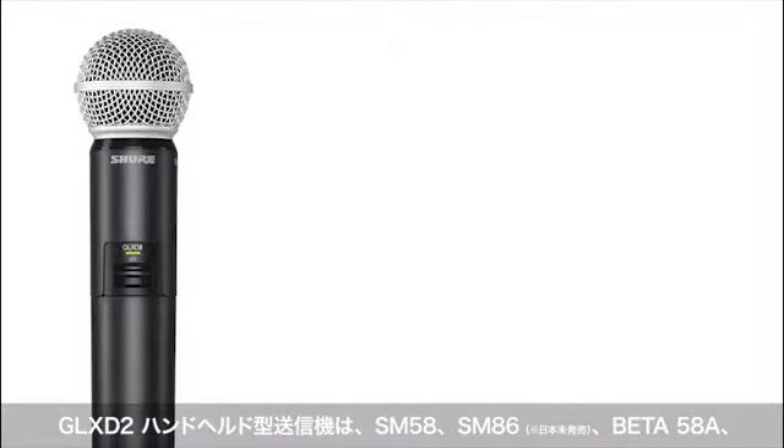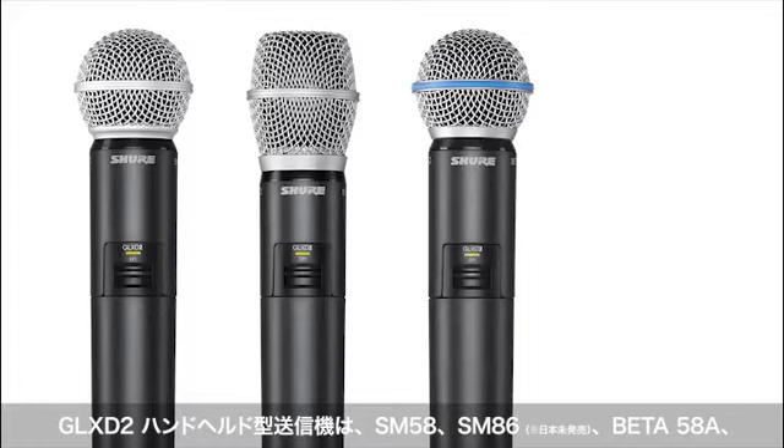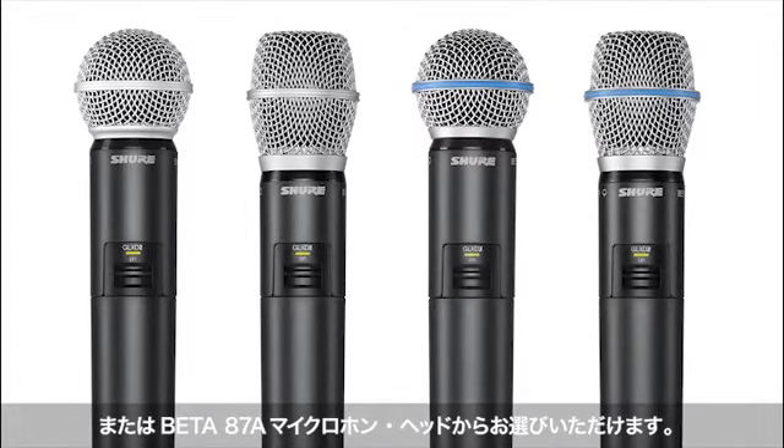The GLX-D2 handheld transmitter comes with your choice of SM58, SM86, Beta58A, or Beta87A microphone heads.